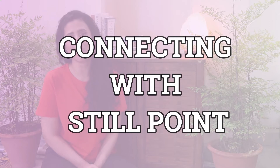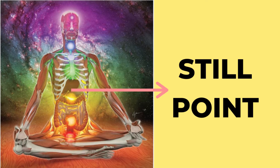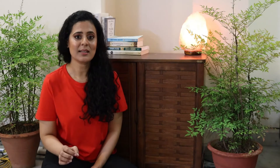Think of a still point as an area in between your ribcage and slightly above the solar plexus, or the third chakra. The still point is a center point of all union, meaning at this point it is neither positive nor negative — it is neutral. Another way to think about the still point is to consider the center point of a magnet.